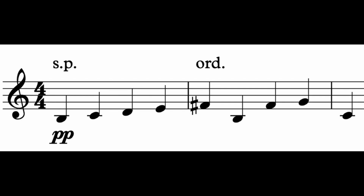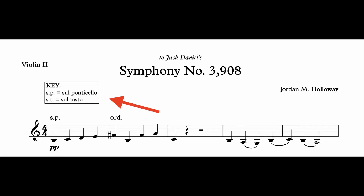Also, as one last note on notation — if you're frequently going between sul pont. and normal bowing, it's also not uncommon to just use the abbreviation "sp." It might still be good to clarify what you mean somewhere in a key at the beginning of your score, but this is something that's gradually becoming more standard.